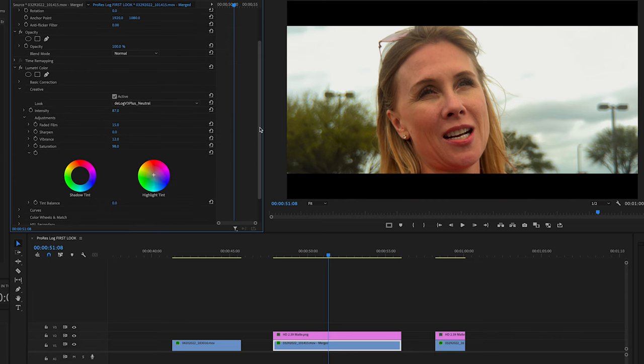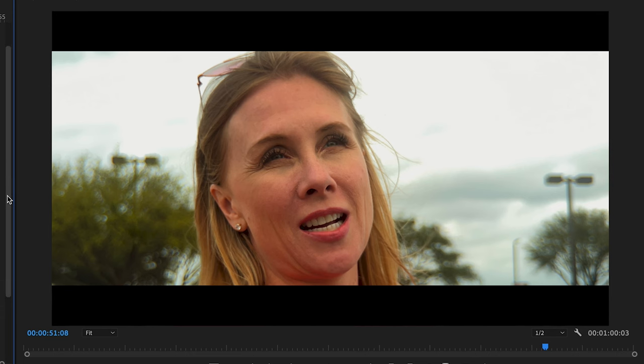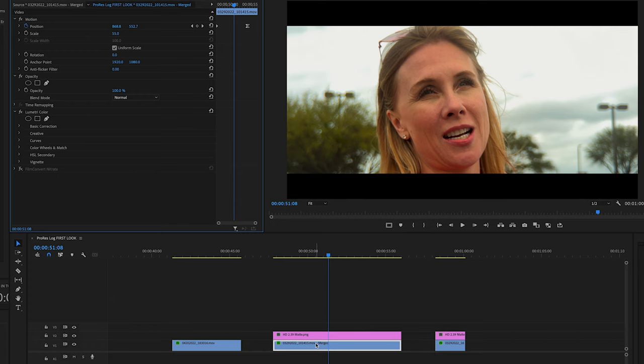In Premiere Pro — and this works in a very similar fashion in Resolve, Final Cut Pro, LumaFusion, etc. — you can control the LUT intensity. I chose 87% for this one. Every shot is going to be a little bit different, so the LUT intensity will be different depending on the shot. Using LUTs is really just a starting point — you almost never drag and drop a LUT and it's perfect. What I'm doing here is color correction and grading kind of simultaneously. Often you would do a correction using a utility LUT, then some general correction, then shot matching, and then your grade at the end. I'm combining a few of those steps in this process.